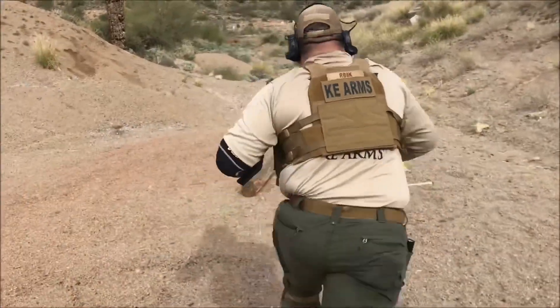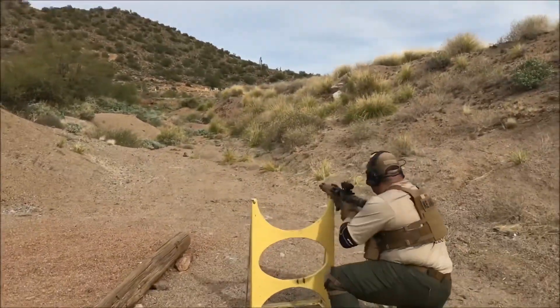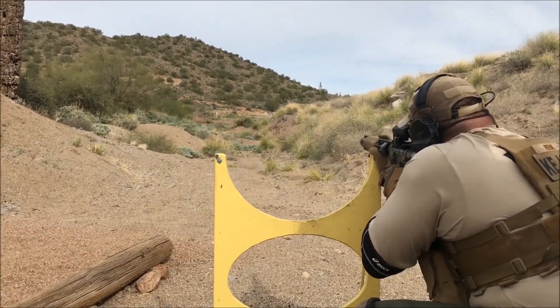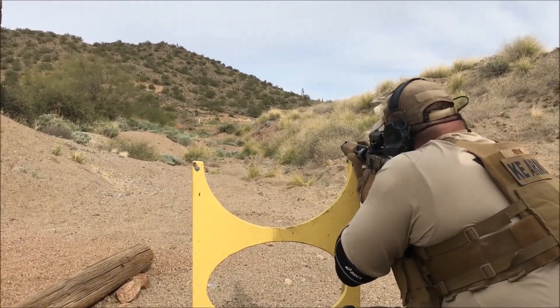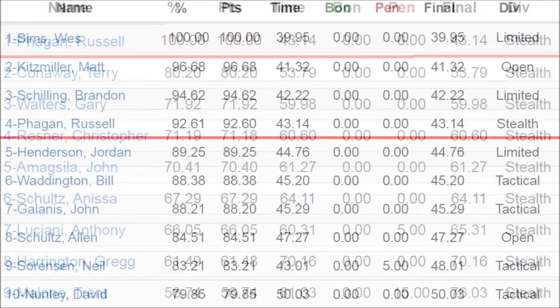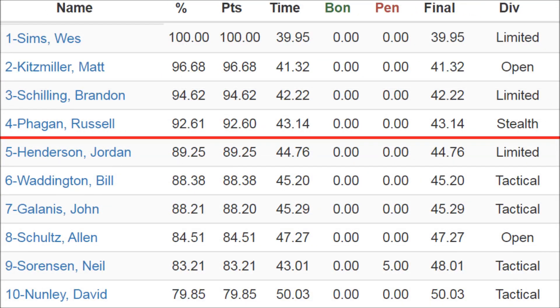I think this stage is a good example of how easy it is to flip the magnifier in and out of place. It's arguably faster than dialing a variable up and down. I'm first in stealth division, giving me 100 match points. Overall, I'm fourth with 92.61% of the winner's score.